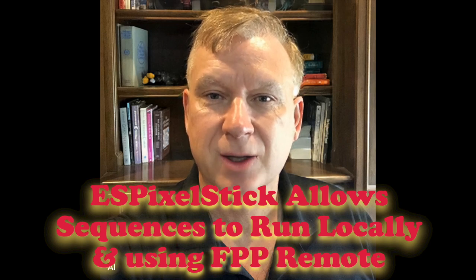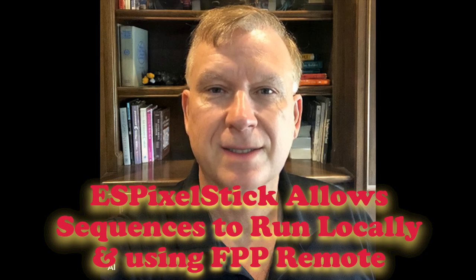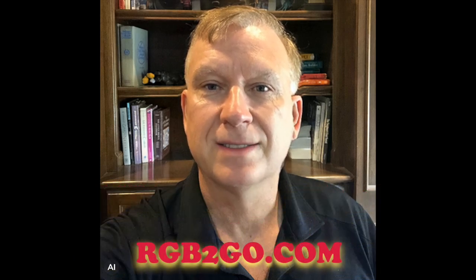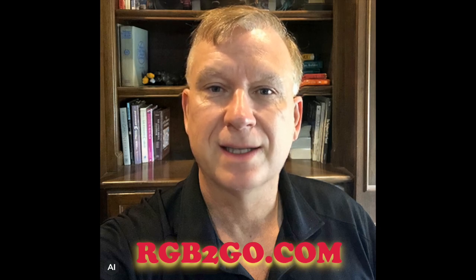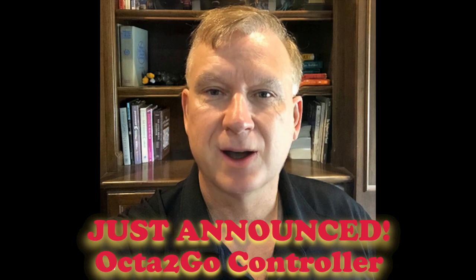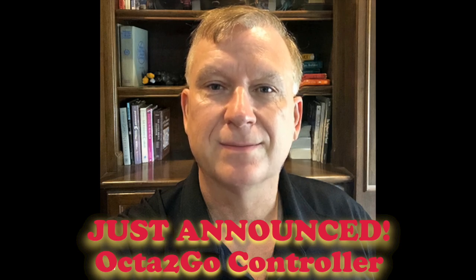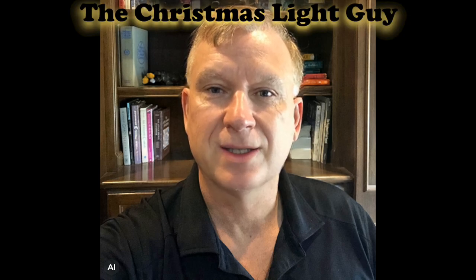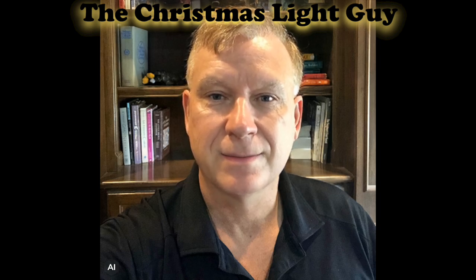I did not cover playing a sequence locally or playing using FPP remote in this video — perhaps I will create videos for each as a follow-up. Next time you are in need of a new controller, check out RGB2GO.com for more information and their latest products. Here is a news flash: a new 8-port Wi-Fi pixel controller called the Octa2GO has just been announced — check it out! I hope you enjoyed this tutorial and learned something new from it. If you did and would like to see more tutorials like this, please like this video and subscribe to my channel, The Christmas Light Guy.